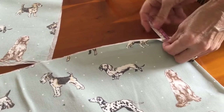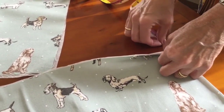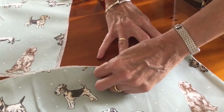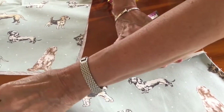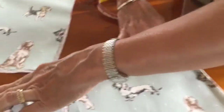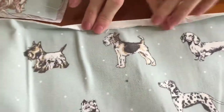You need to mark one and a half centimetres on the top of both the front and the back of your bag and press this down using the iron. This is your seam allowance and it will help with your zip later.